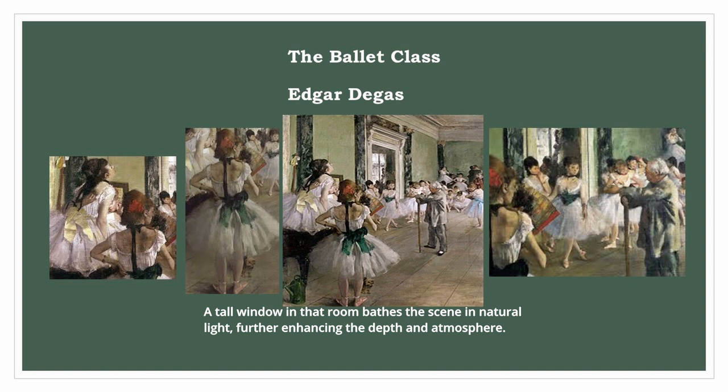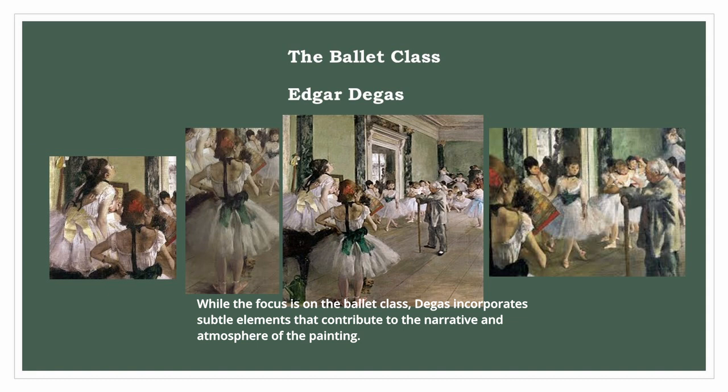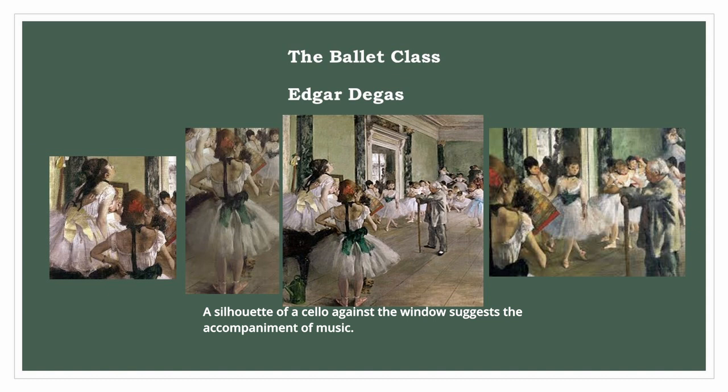Moreover, the artist highlights the composition with unrelated details. While the focus is on the ballet class, Degas incorporates subtle elements that contribute to the narrative and atmosphere of the painting. A silhouette of a cello against the window suggests the accompaniment of music. The inclusion of a small dog near the foreground adds a touch of charm and intimacy.